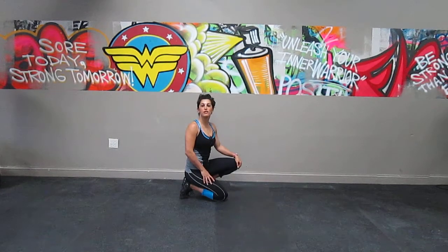Hello, this is Aries from Body Fitness by Aries, and today I wanted to show you an exercise that's a push-up plus abs.